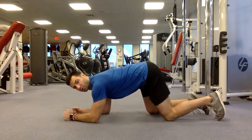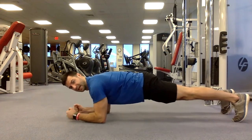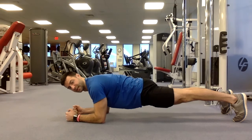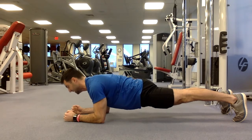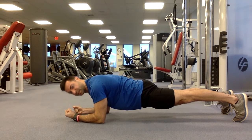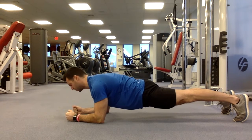So, quick review: just on the toes, elbows directly underneath the shoulders, butt is being squeezed, nice neutral spine, head dead ahead — and squeeze everything like your life depends on it. Squeeze your fists.